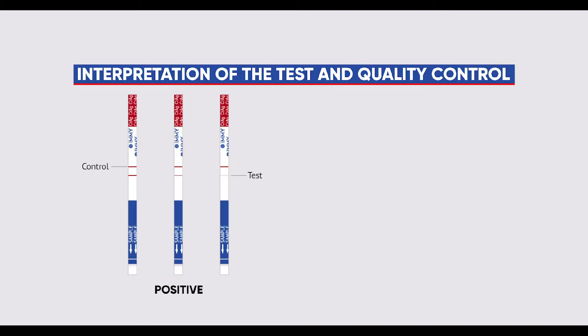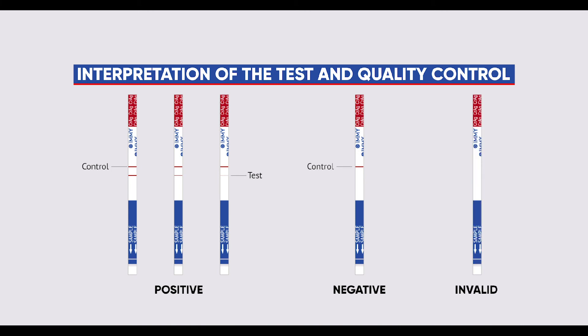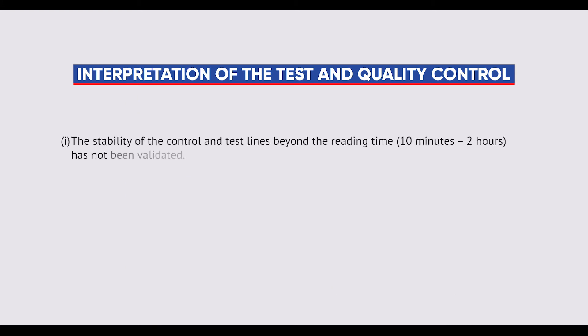CRAG positive: the presence of both the control line and the test line, regardless of the intensity, indicates a positive result. CRAG negative: the presence of a single control line indicates a negative result. Invalid result: if the control line does not appear, the result is invalid and the test should be repeated. Note: the stability of the control and test lines beyond the reading time of 10 minutes to 2 hours has not been validated.